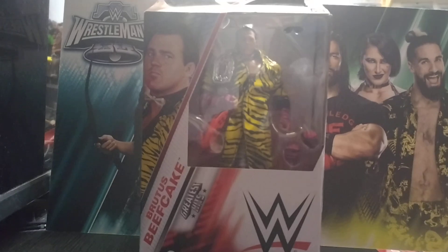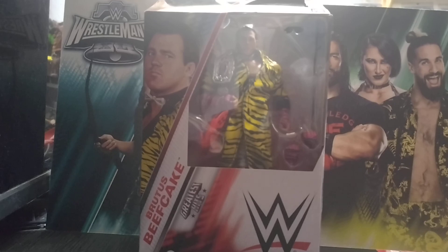Welcome back to the channel. Today we are unboxing and reviewing from WWE Elite Greatest Hits Series 3, Brutus the Barber Beefcake.